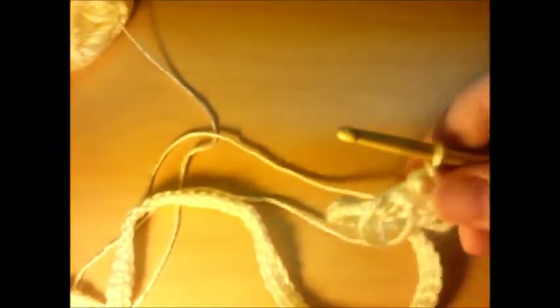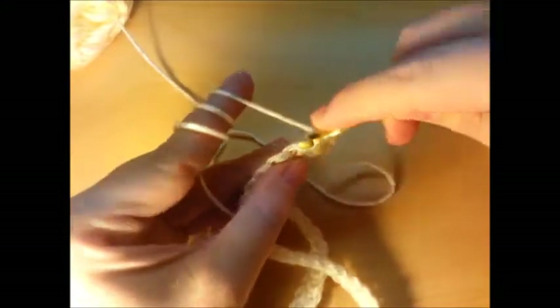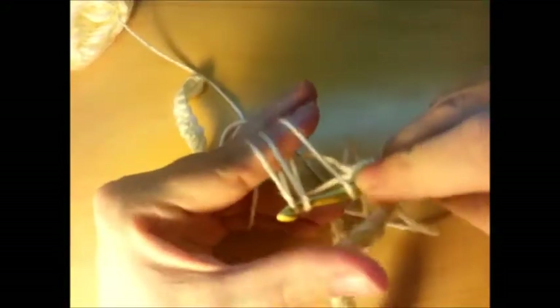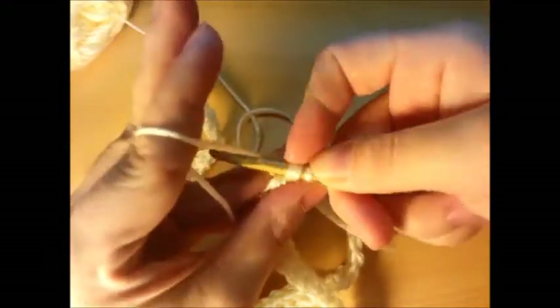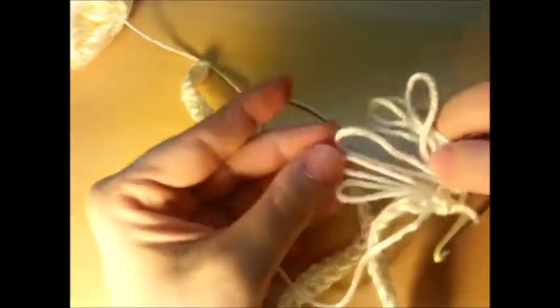Let me try to get a little closer so you can see. I'm going to wrap, go through my next stitch, go over that one and then under all of them, and pull to get about the size I want. Pull through, drop them, get my string and pull through all four loops to lock.